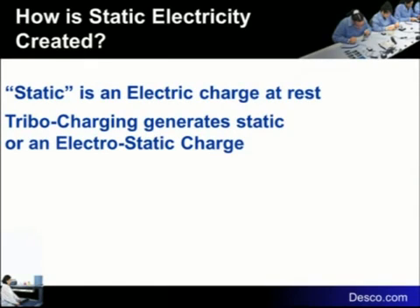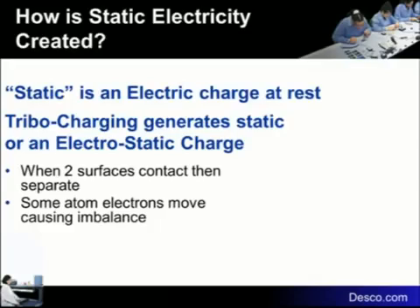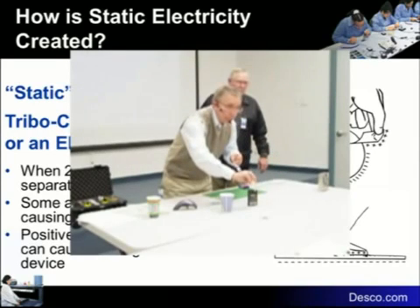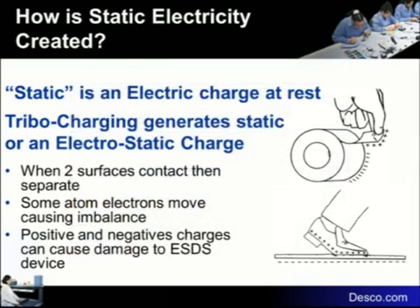Static is an electric charge at rest. When two surfaces are in contact and they separate, you will always develop a static charge — that can be a person walking on a floor, sliding out of a car seat, unrolling tape, or picking up plastic. Some atoms stick with one material, some stay with the other, and the charges are always opposite. For example, if we pull out this tape, one side has a positive charge and the body of the tape is negative. So whenever you separate two surfaces, one becomes positive and one becomes negative.